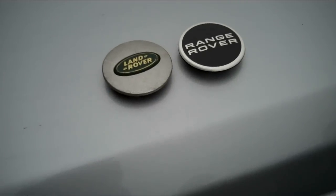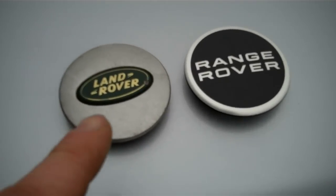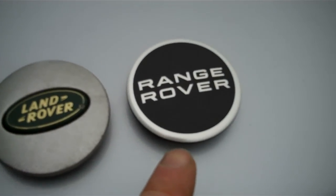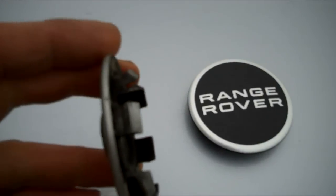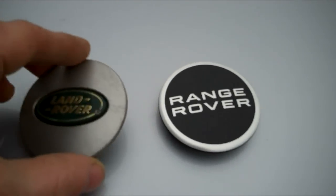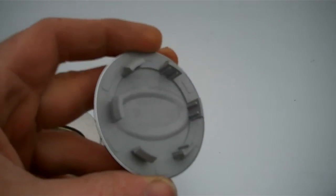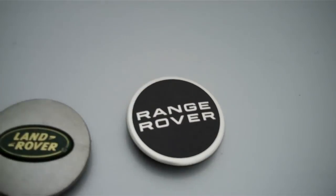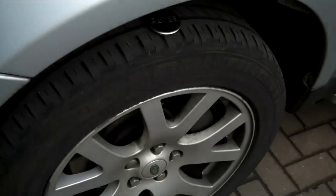This video is going to show you how to change the wheel centers. A lot of the early Range Rovers had this type with the gold and silver badge, and this is the latest type used from 2011 on. The wheel centers are just clipping and they're completely interchangeable — all Land Rover wheels actually have the same type of wheel center, so whether you've got a Sport or an L322 diesel, they all fit.